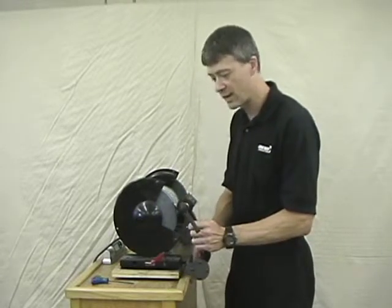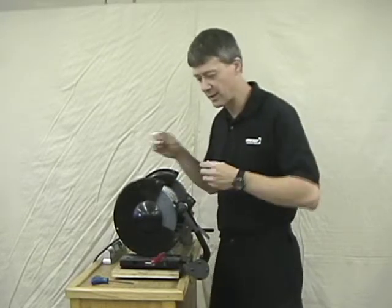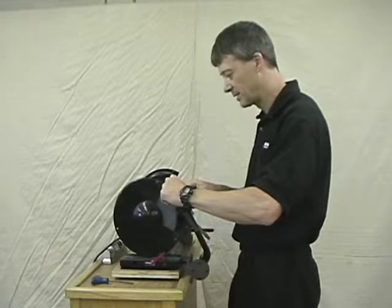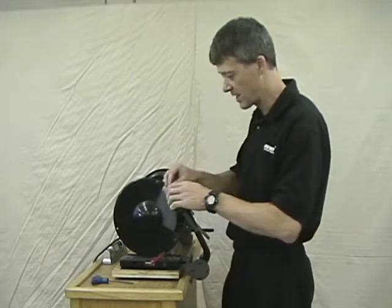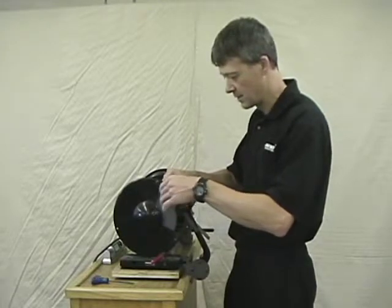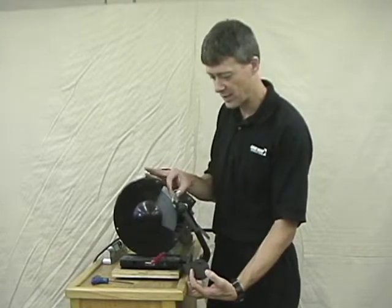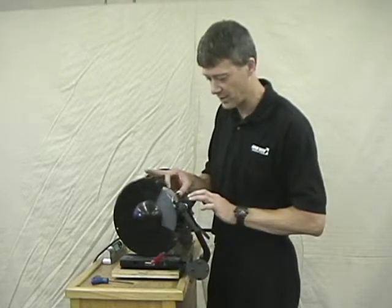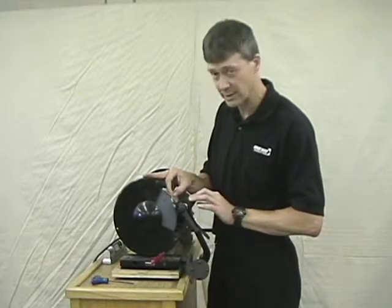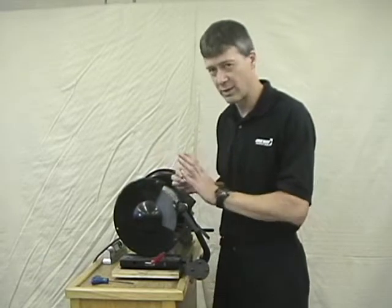Get a tool that is wider than your wheel and just set it on the wheel. You don't have to worry about any other angles — you just want to set it on the wheel and place a piece of paper on each side of the wheel. You can then adjust the screws so that, with a little bit of pressure, both pieces of paper are reasonably snug up against the wheel. Once you've got that, you're ready to start grinding.